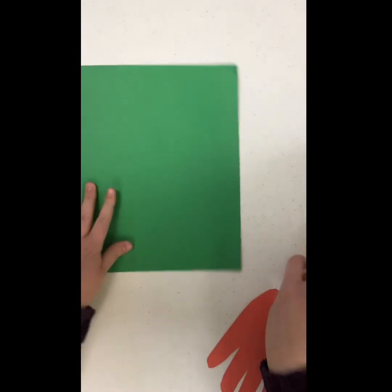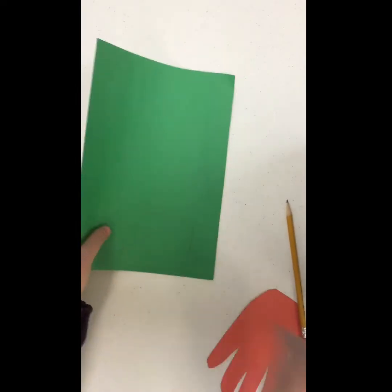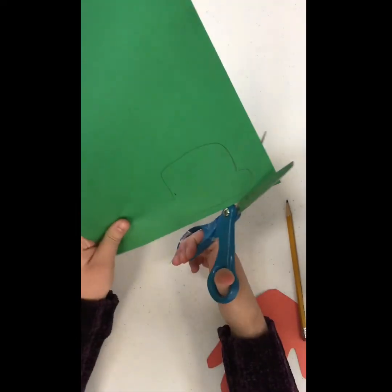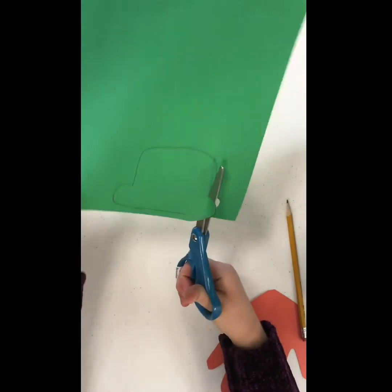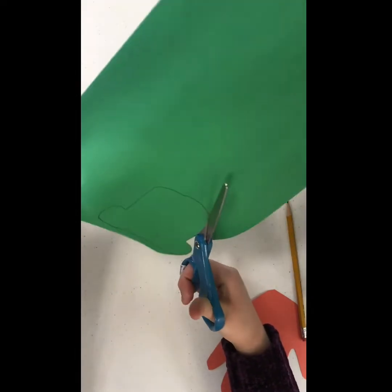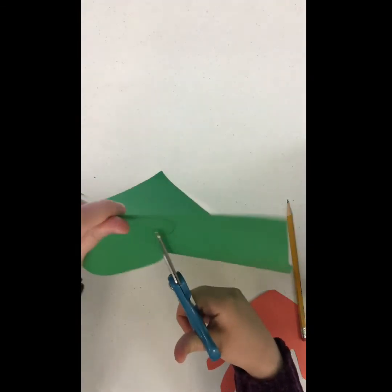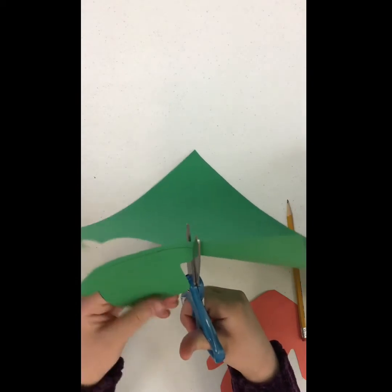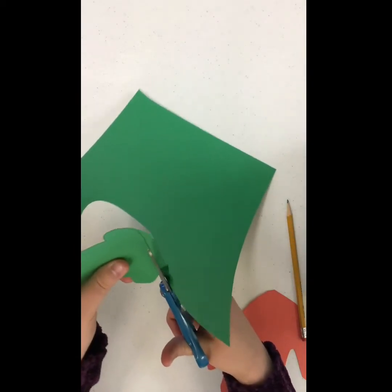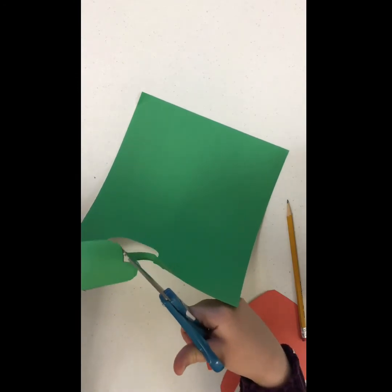Now I'm going to start cutting that out after I finish tracing it. So now that it's almost cut out, you guys can see what it looks like.